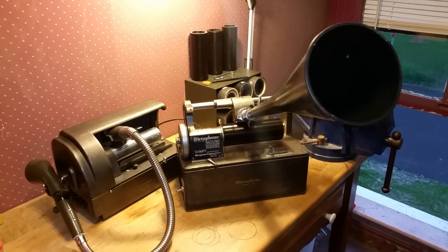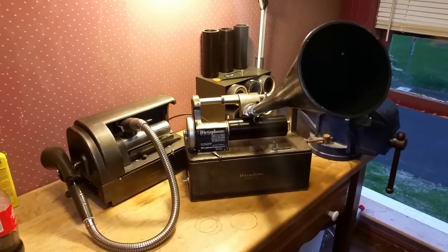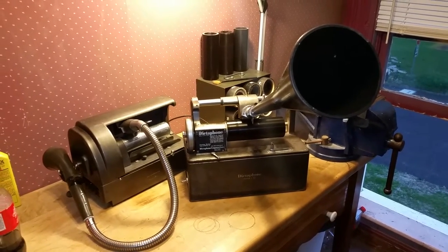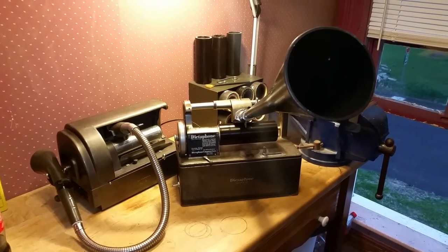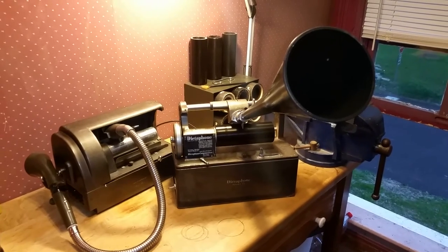I just wanted to let everyone know that I'm going to be at the Wayne, New Jersey phonograph show next week. I'm going to New York to pick up a disc lathe — we're branching off into disc recordings. I found a record lathe in New York and we're going to be picking that up.